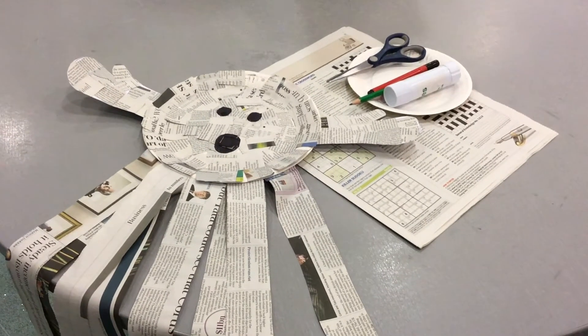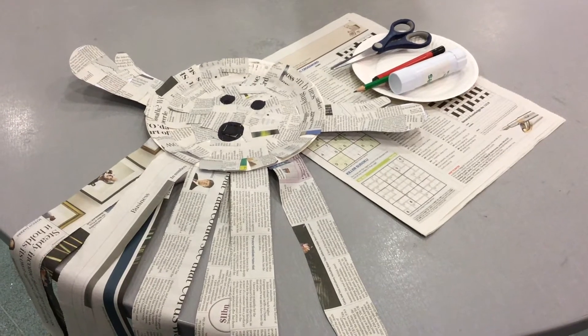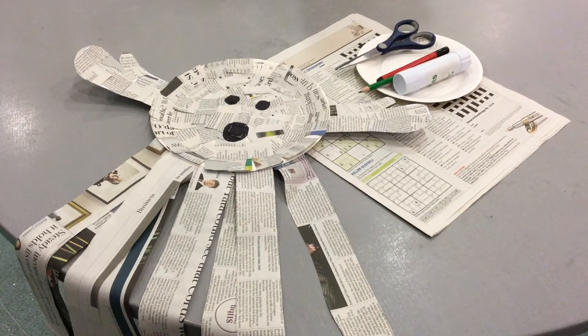Hello, everybody. Hello, everyone, and welcome to our Paper, Scissors, Glue online craft activities.